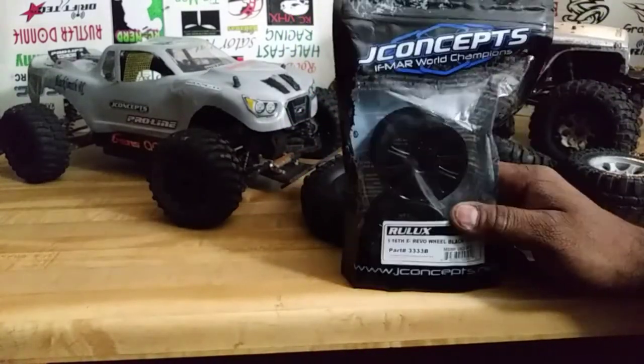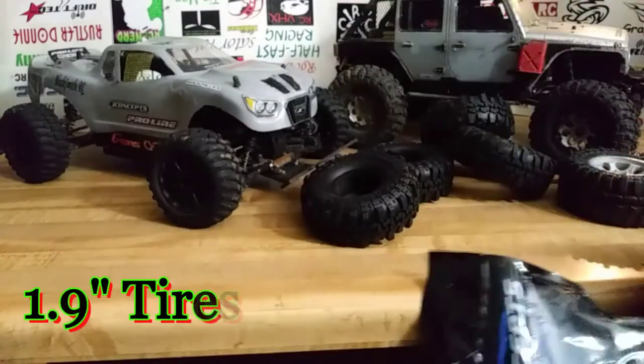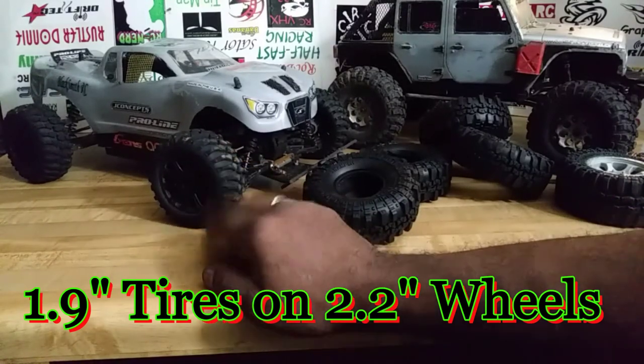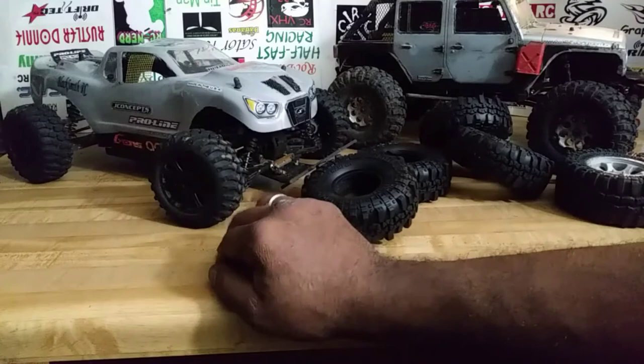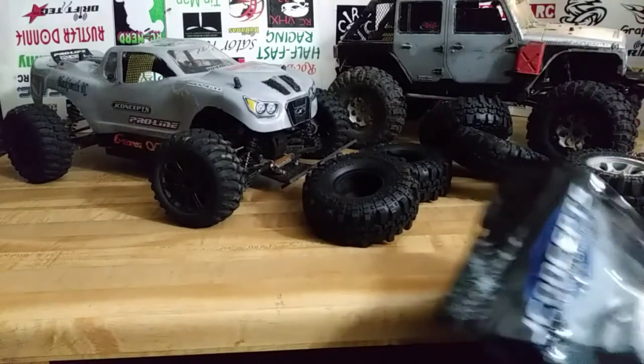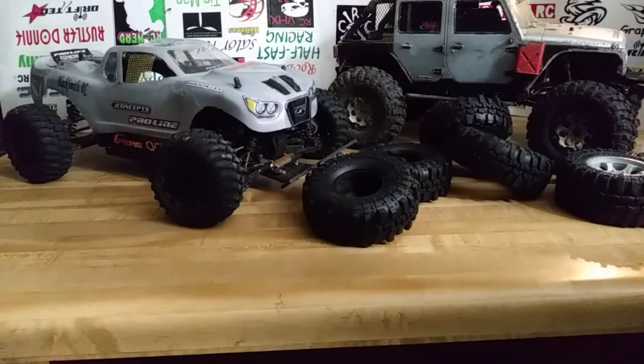The BF Goodriches are going on the J-Concepts 116. Yes, these are 1.9 tires and these are 2.2 wheels, just like this one here — so we know that does work. I do have a video on that; I'll post a link below if you'd like to see it. Just post it in the comments and that's what we're getting ready to do — in the next part of this video you'll see what they look like.